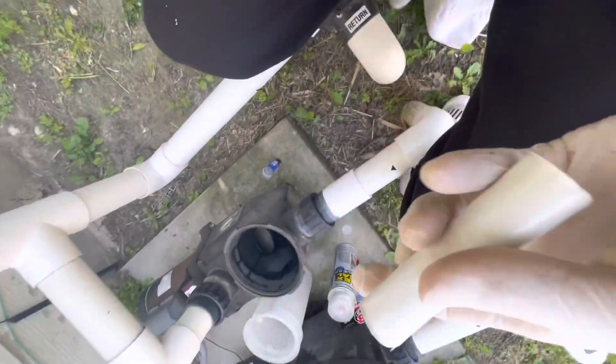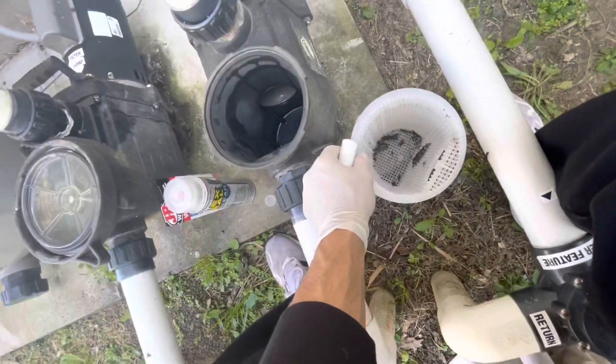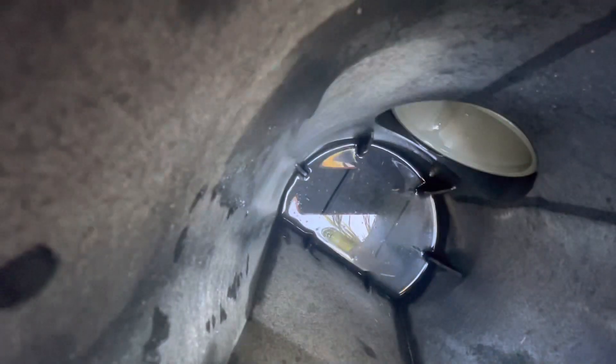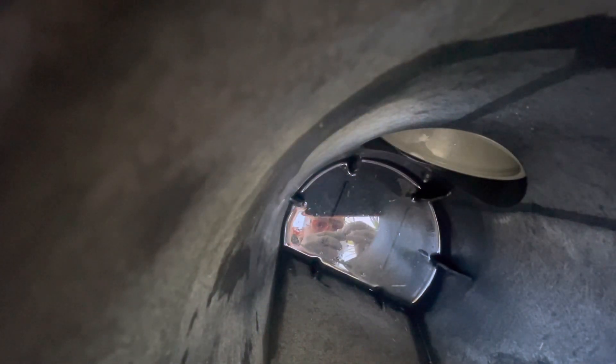I guess you unscrew this — it's just some fancy putty. The best way I could describe this stuff is it's like plastic explosives. If you've ever been in the military, that's kind of what this looks like. So you grab a glob of it and I don't quite understand the green part — maybe that's like a mixer or something. I'm gonna grab a chunk of this.